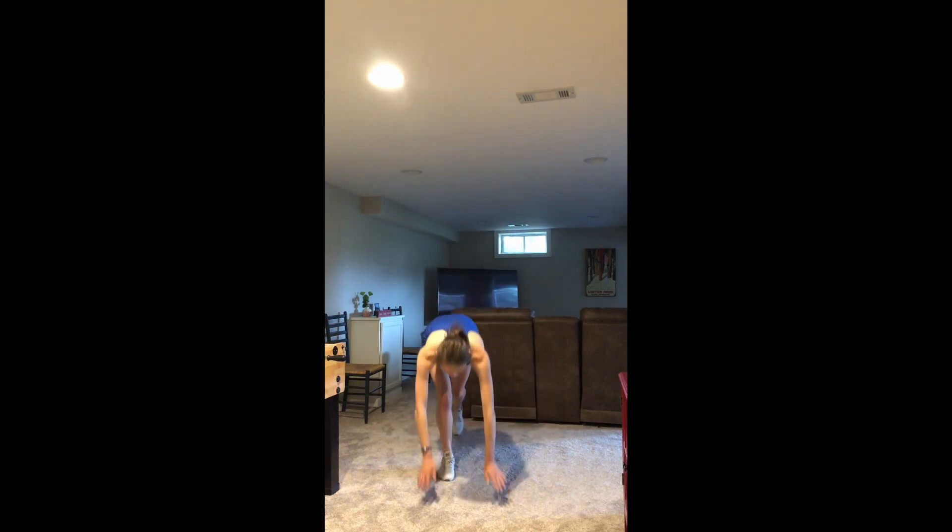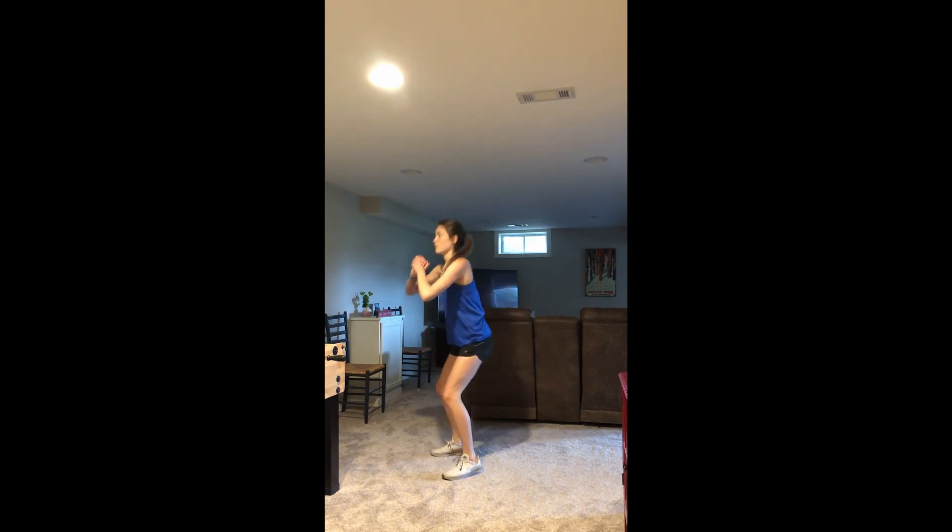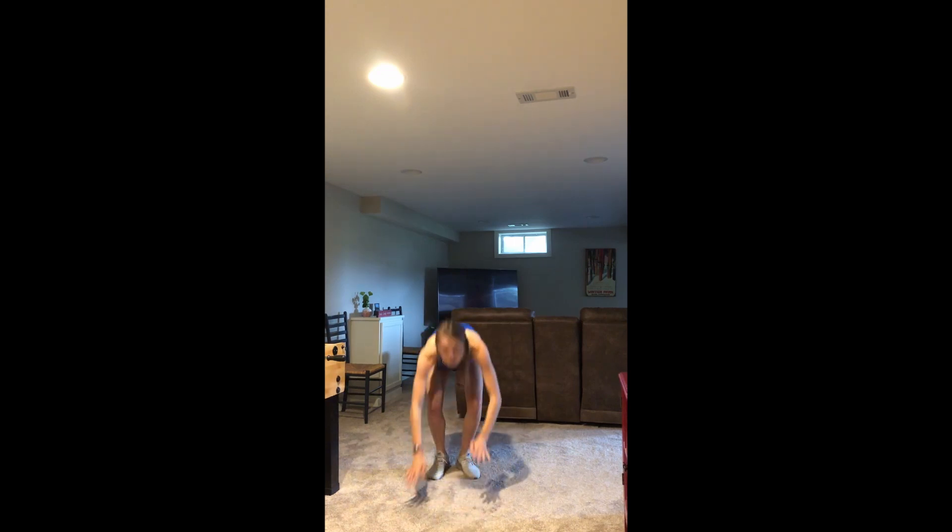After the jumping jacks you have 20 mountain climbers. Find that good plank position. All right, 10 good squats — keep your chest up, sitting back. And you have five burpees, no push-up. Make sure you're jumping up and do a streamline if you have the space to jump up.